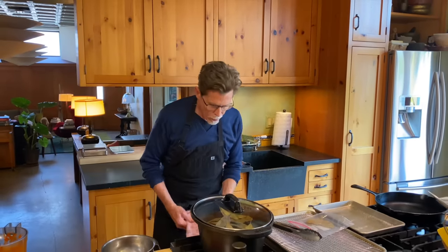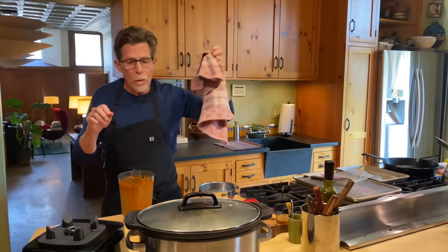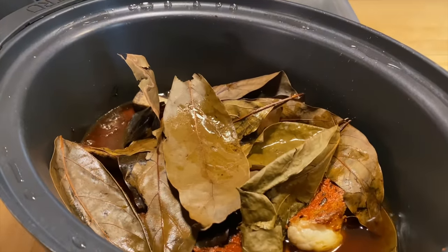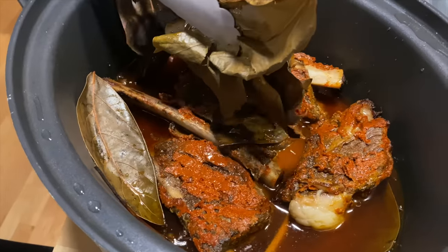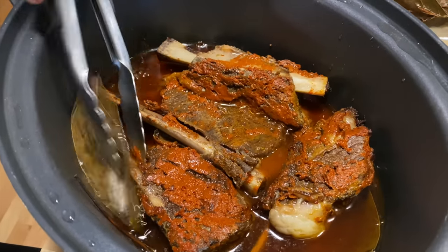The slow cooker lid goes on and now everything just cooks on high. You can check it after four hours — that's your minimum — but usually it takes five to six hours for the meat to completely fall off the bone. It's been about five hours now — five excruciating hours of smelling this deliciousness in the kitchen. You can smell the avocado leaves; they add so much different dimension, a little of that anise-like smell but also just herby. Now I'm going to remove those leaves — they've done all they can for the barbacoa.